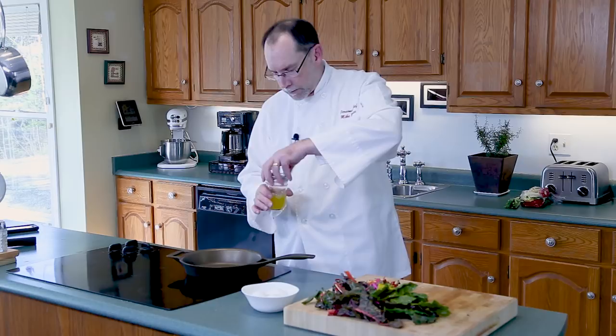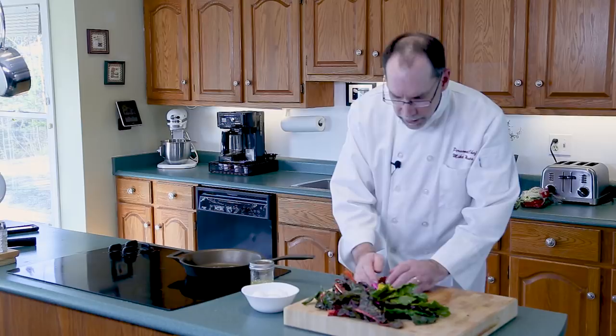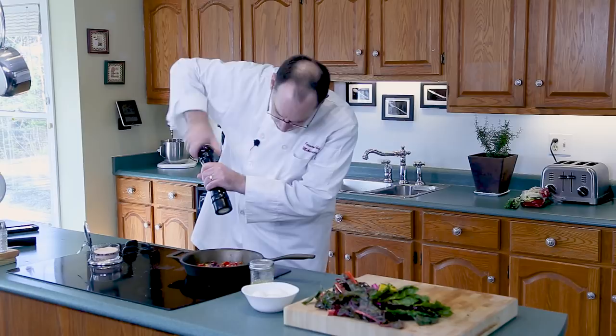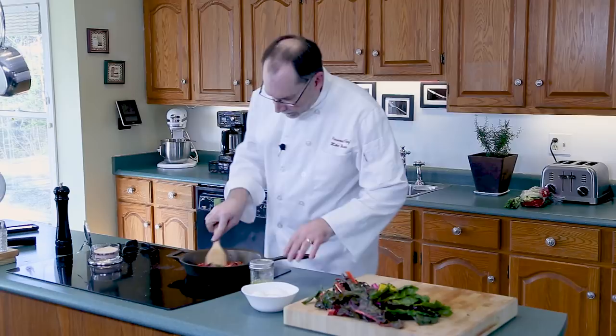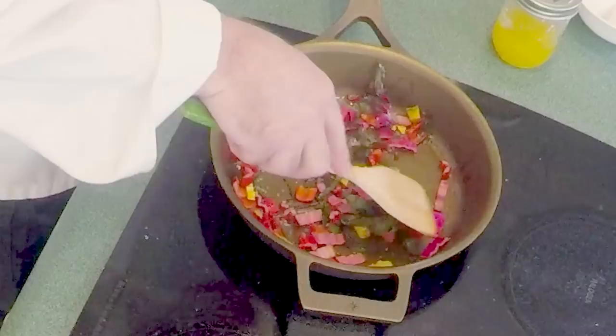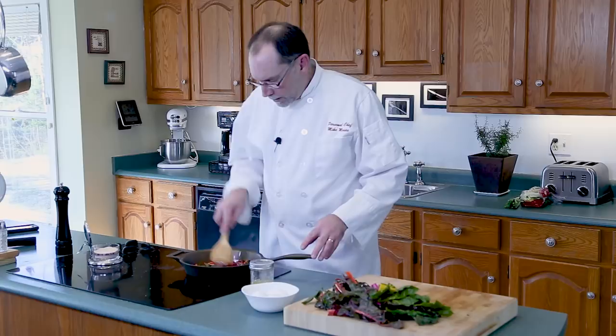I'm going to put in the stalks of the chard and, as always, give it a little seasoning — salt and pepper. The reason I'm doing the stalks first is that they're kind of tough and they won't render and wilt as fast as the leaves will. This is a very colorful dish — one you could probably present to a loved one first thing in the morning.